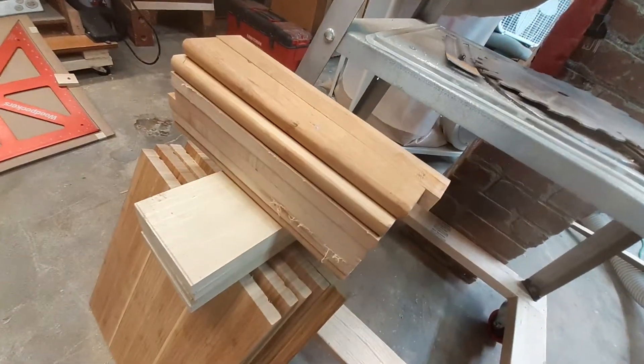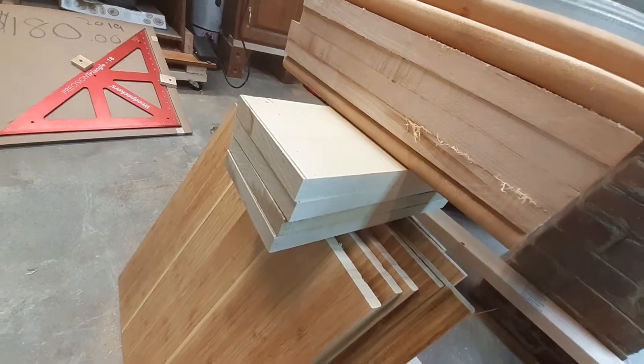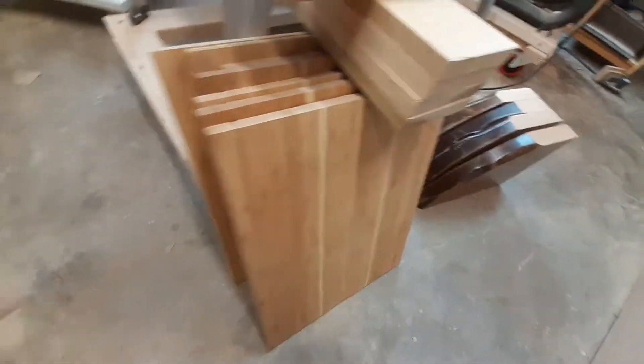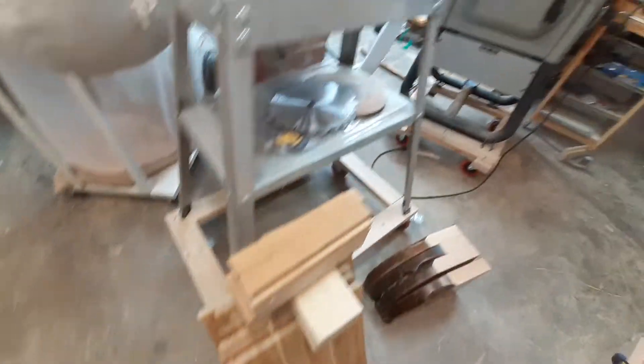We have this stack here that we'll glue up, this stack here that I'll glue up, and this stack here of the bamboo boards that I'll glue up.